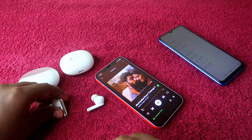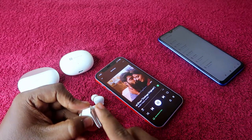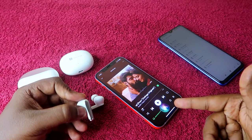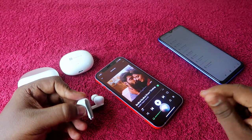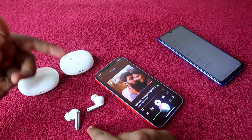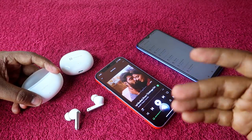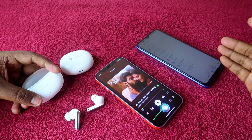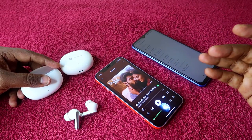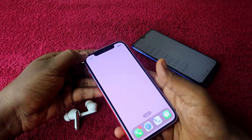Similarly, once I long press the left earbud, it activates Apple Siri on the iPhone. As you can see, the Siri voice assistant activated. So this touch control customization was made on the Android phone via the Realme Link app. If you want to make touch control customizations, just connect to an Android phone — all those settings will always be updated in the Realme earbuds.